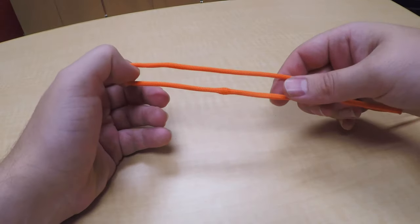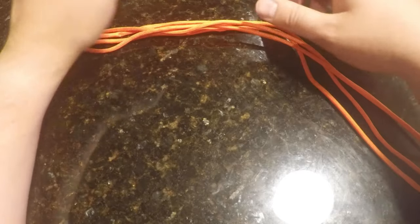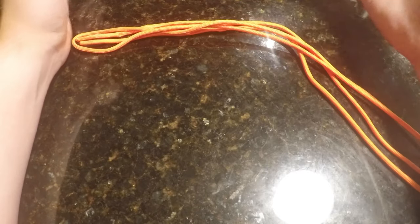Alright, that's it. Good luck. In this video, I'm going to show you how to tie a daisy chain. This is really useful if you have a long piece of cord that you need to store in a smaller space.